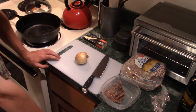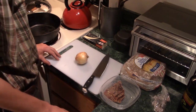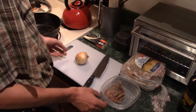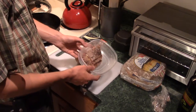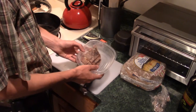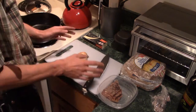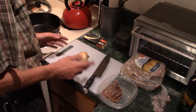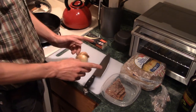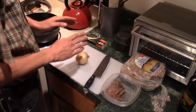Hello everybody, welcome again to my kitchen and to another episode of Swamp Yankee Cookin'. Today I'm going to show you one of my quick and easy favorites for what to do with that leftover steak. Chances are, if you're anything like me or any of the people I know, there's never any leftovers, but if you just so happen to have some, like I have here, it's a perfect candidate for making a steak and cheese. This is another super easy meal that anybody can make — doesn't matter if you think you're a bad cook, this is easy, you can handle it.